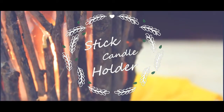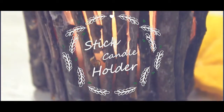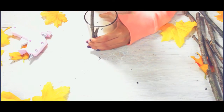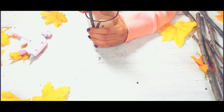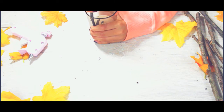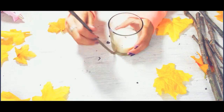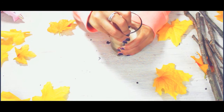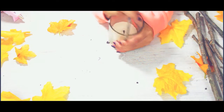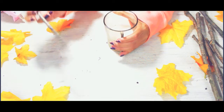Next we're going to be making a stick candle holder. First, take a candle and some twigs and sticks and break them to the size of the candle. Then glue them on the side so they'll stick.